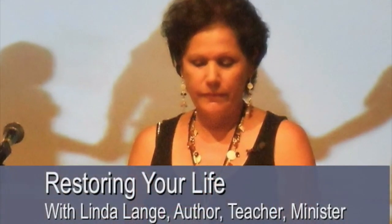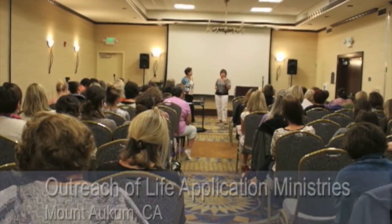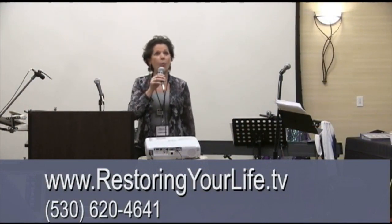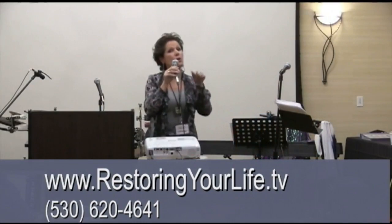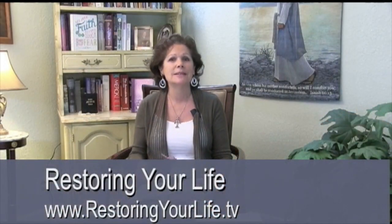Thank you for tuning in to Restoring Your Life, an outreach of Life Application Ministries in Mount Ockham, California. Hi, this is Linda Lang. I'm going to be taking us on a journey through teachings, insights, and practical application for healing and restoration. Now buckle your seatbelt, hang on, and enjoy the ride as we continue Restoring Your Life.